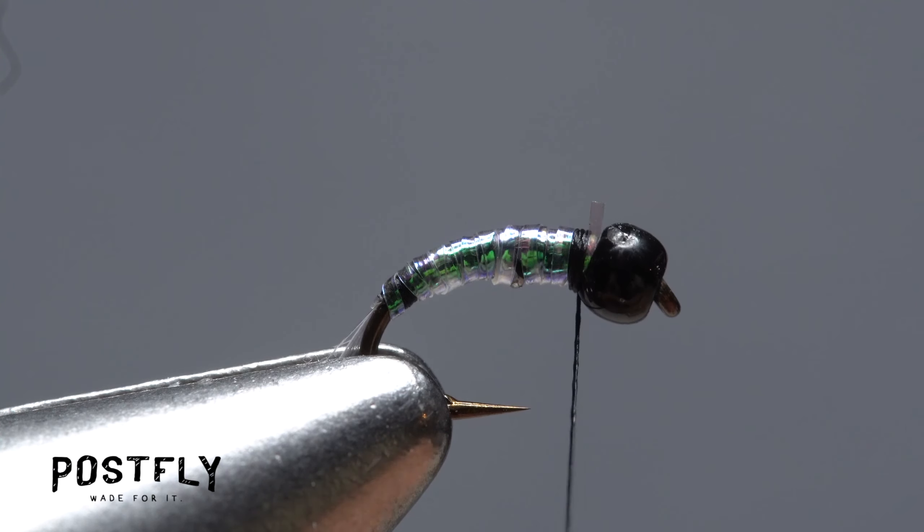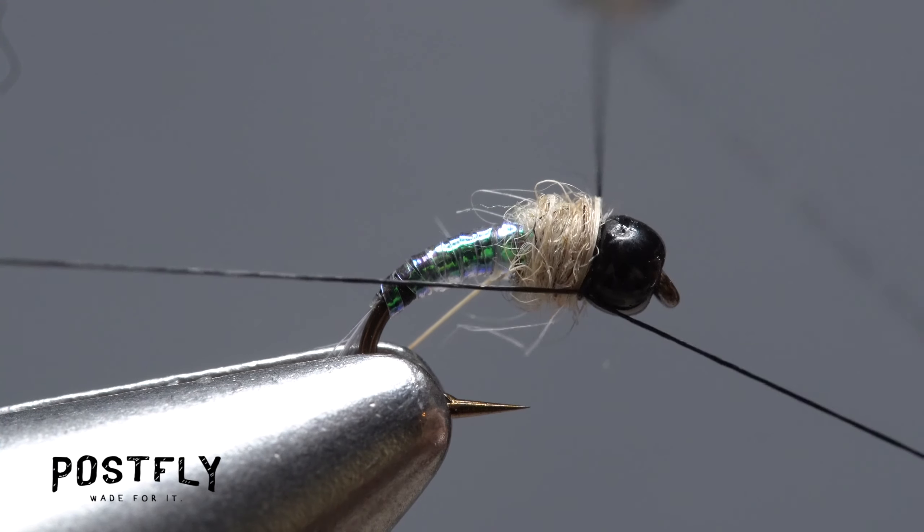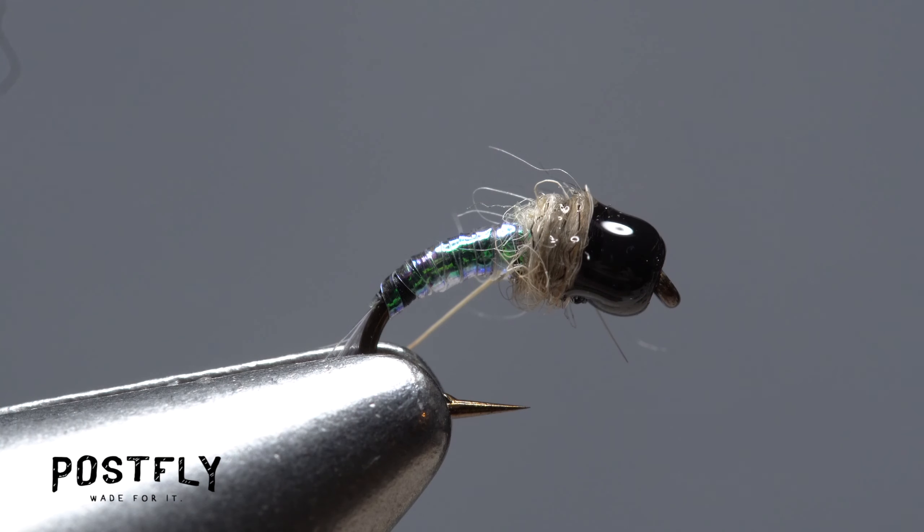Start taking wraps with the noodle to build up a fuzzy little collar on the fly. Pick up your whip finish tool and do a four or five turn whip finish, seat the knot well and snip your tying thread free. A drop of head cement applied to the wraps and whip finish will ensure nothing comes unraveled. Once the head cement sinks in and dries, your diminutive Tactical UV Nymph is ready to fish.